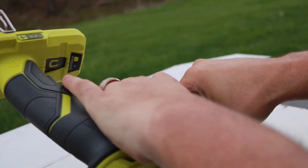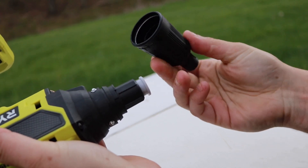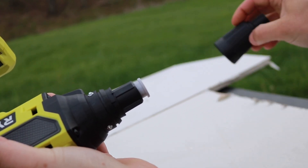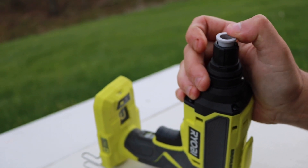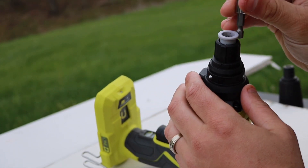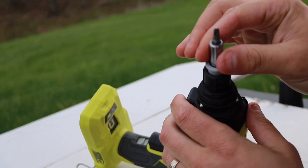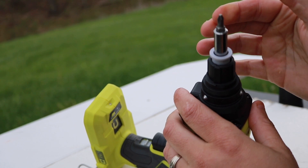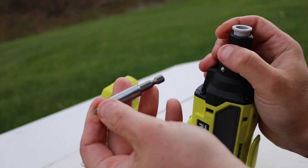Alright, so let's actually put this thing together here. You can see there's a little collar inside, and basically what this does is when you push down on it, it releases the bit. You put it in just like so — it now stays in there very nice and secure. You don't have to worry about this coming out at all. If you want to release it, just push down on that collar and pull it right out.